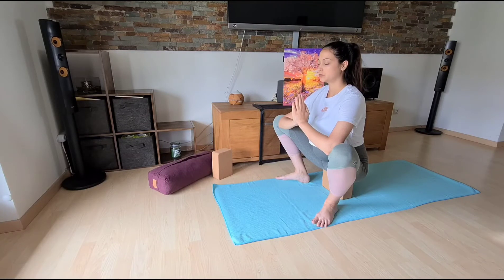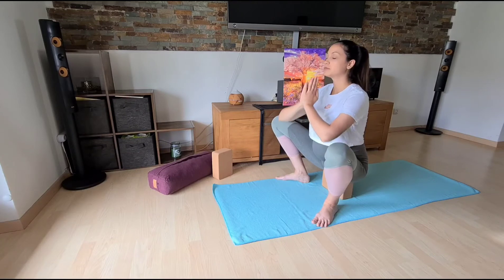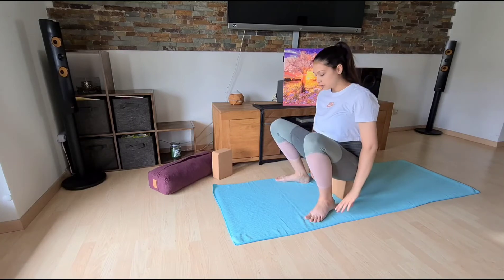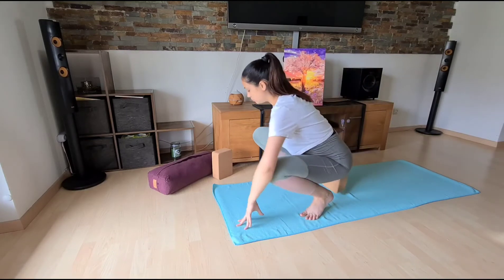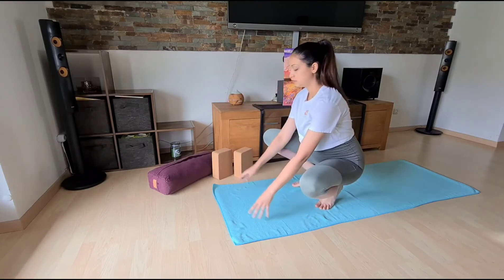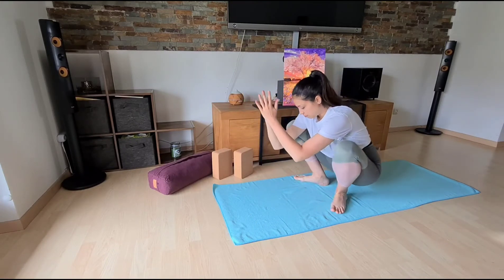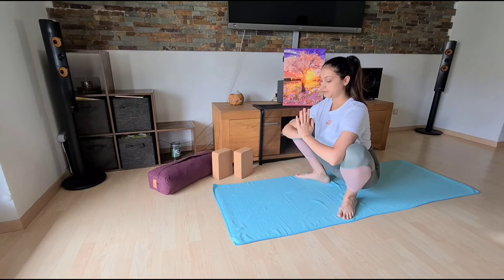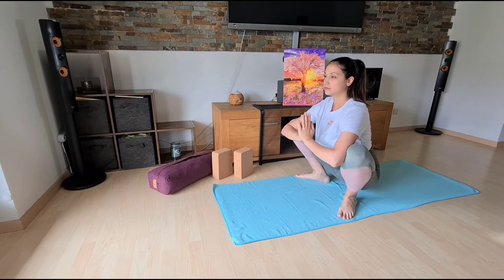Take your time here to also focus on your breath. And then release, remove the block or bolster, and we will come with both feet on the floor. If this is too much, go back to the variation with the block.